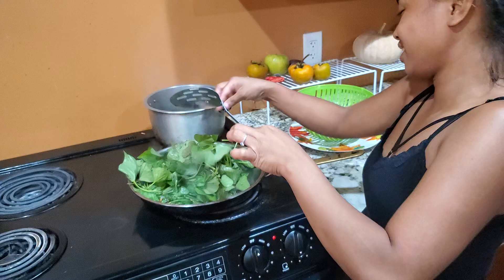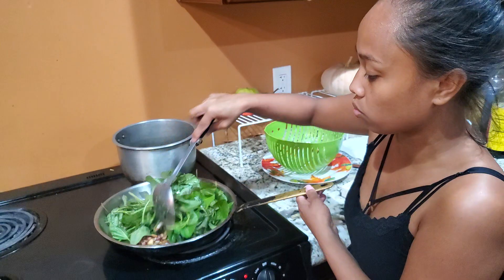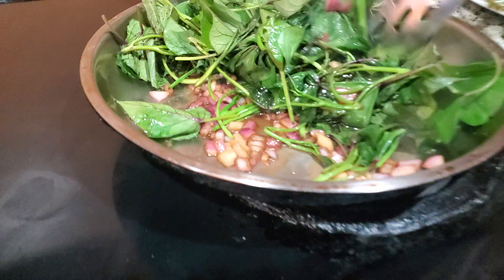It doesn't take a long time to cook sweet potato tops — it takes about five minutes to cook them. Once they're looking like this, you know they're already done.